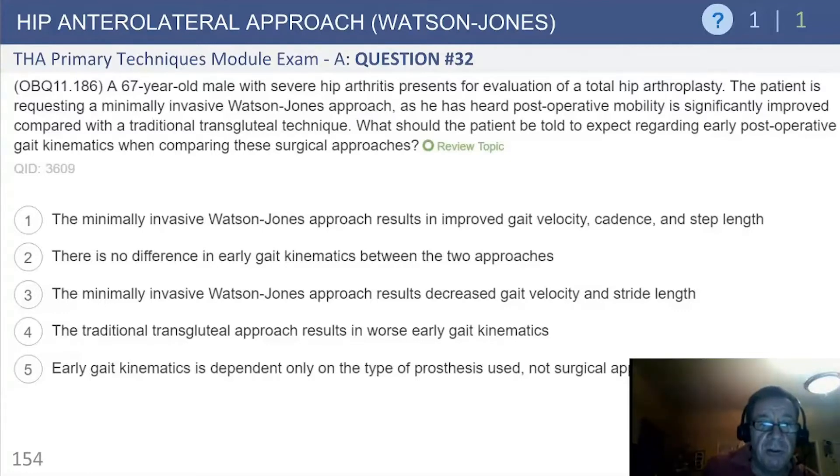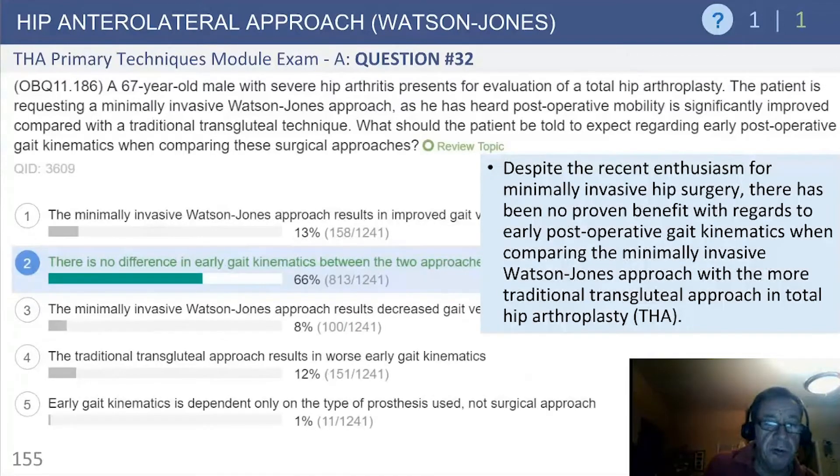As you can see, the answer choices are: the minimally invasive Watson-Jones approach results in improved gait velocity; there is no difference; the minimally invasive Watson-Jones approach results in decreased gait velocity; the transgluteal approach results in worse gait kinematics; and finally, early gait kinematics is dependent only on the type of prosthesis and not the surgical approach.